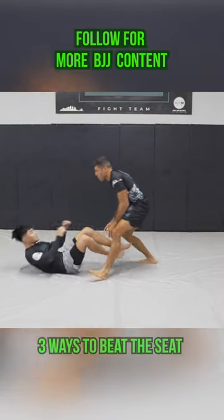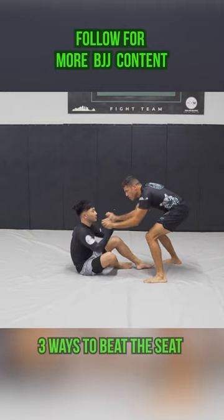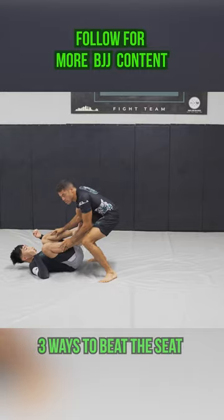Hands to the shins. One more time — if we push and his arms are loose we're just gonna play this game. But if he's got a good feedback push, step into the shins.